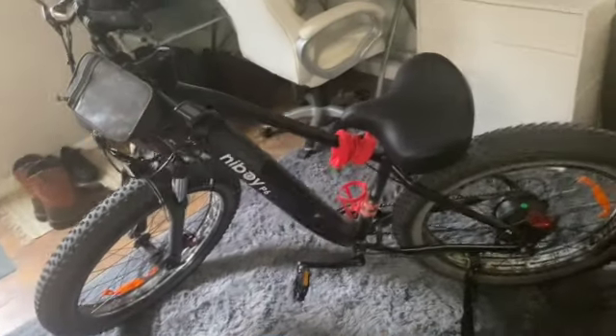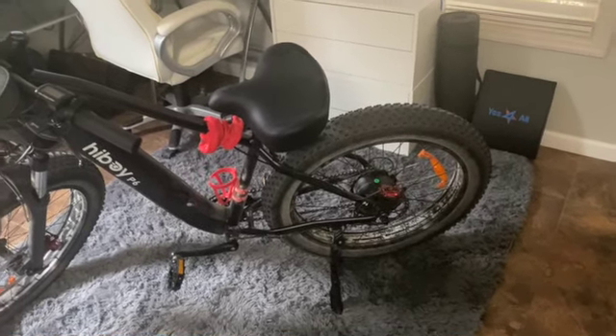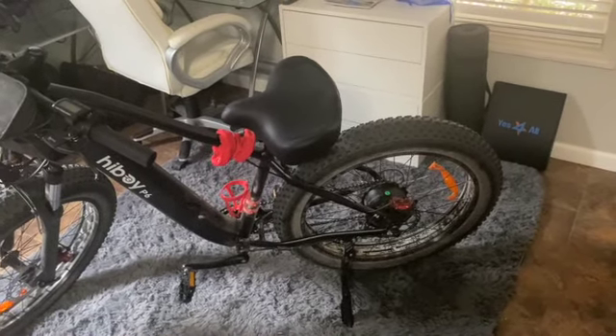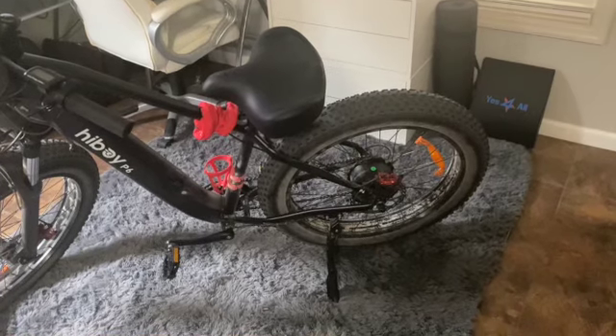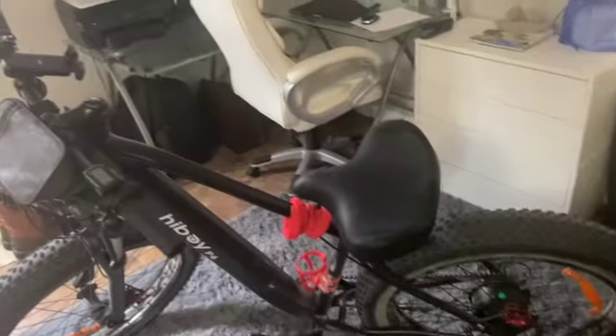I absolutely love it. It's going to do exactly what I want it to do when I go on my trips — just something to ride and get around on.